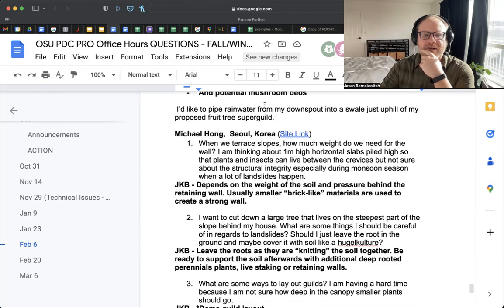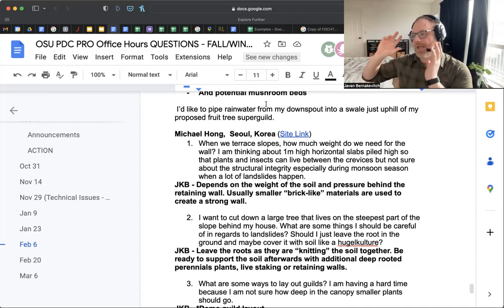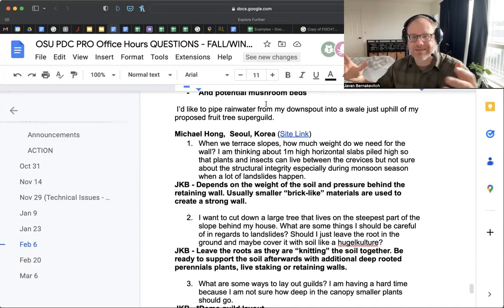Michael asks: when terracing slopes, how much weight do we need for the wall? He's thinking about a one-meter high horizontal slab piled high so plants and insects can live in the crevices, but he's not sure about structural integrity — especially during monsoon season when landslides happen. I worked with civil engineers once, and they have tables, spreadsheets, and a whole process of duty of care when designing terraces for structural integrity. They'll do a geotech report on your soil type, a laminar slide test, a dispersion soil test — professional ways of addressing slide potential, weight potential, and pressure potential of your soil, and then what wall sheer tensile and weight is the solution.